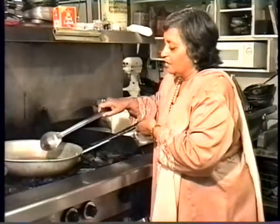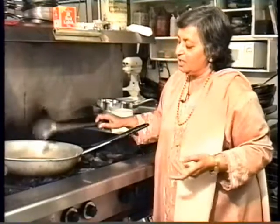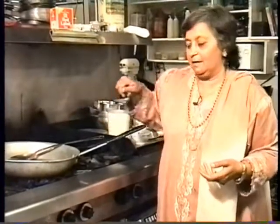And when that is done, I'll add the milk and sugar. And until everything is all burned out, we have to keep stirring at it, and you will be watching me how to do it.